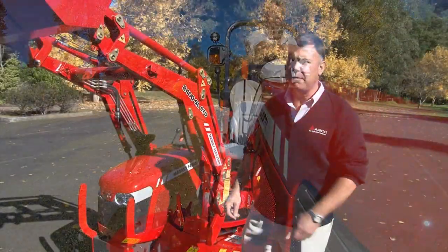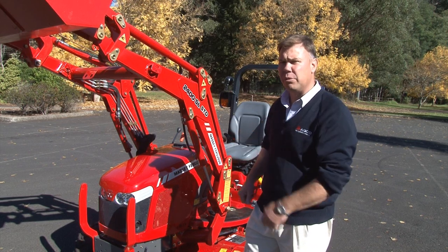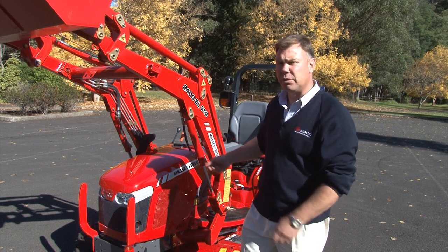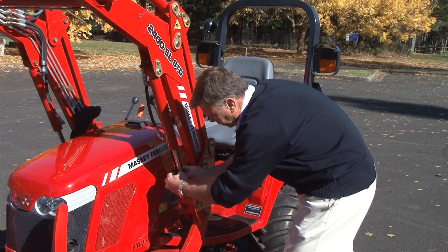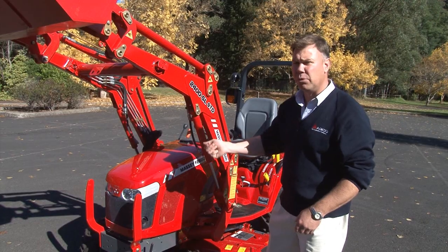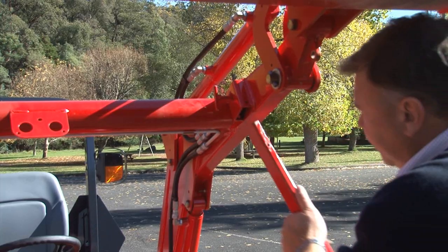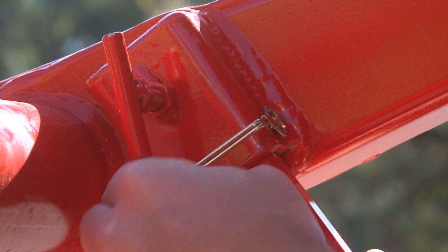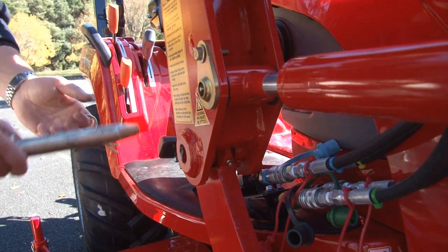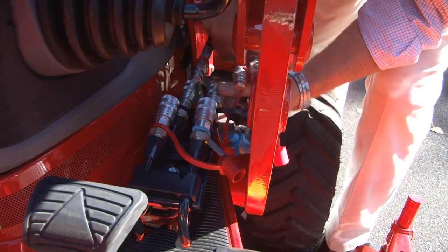There are going to be jobs where you don't want the front-end loader on the tractor — if you've got a lot of mowing to do, you're not going to want to run around with the front-end loader bouncing around. So we can take it off. First, there's a chock which stops your hydraulics from lowering when you're working underneath the bucket — the most important feature. Then we've got the stands here. Lower the front-end loader down onto the ground, pop out the two pins — one on each side — unplug your hydraulic hoses, and back away. It's as simple as that.